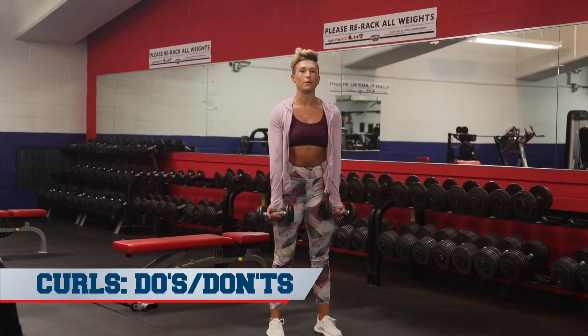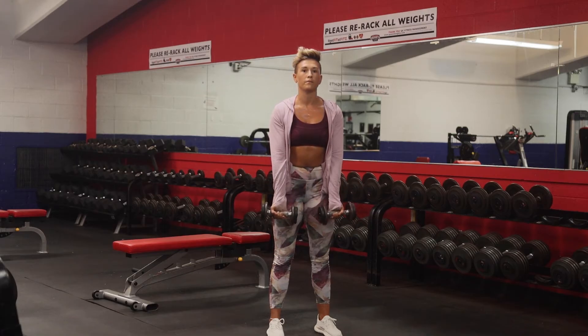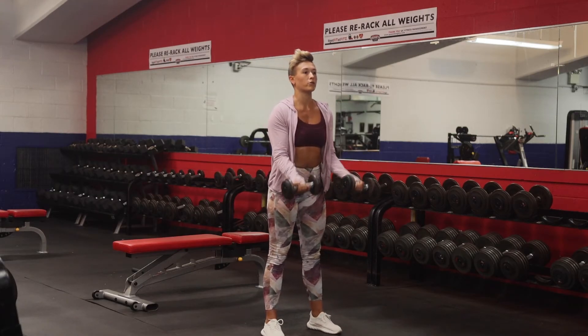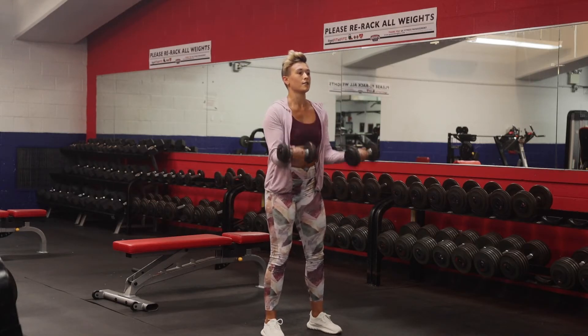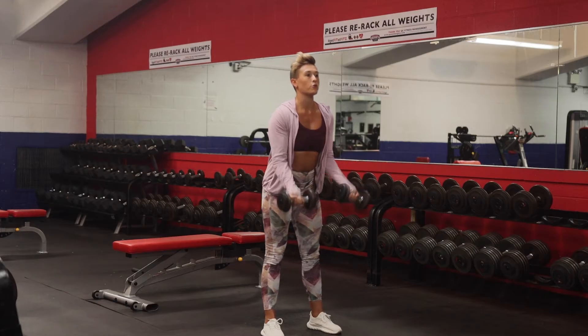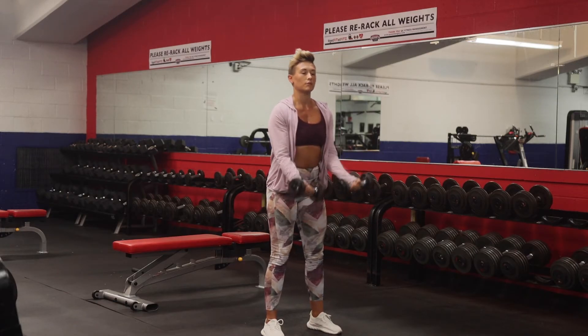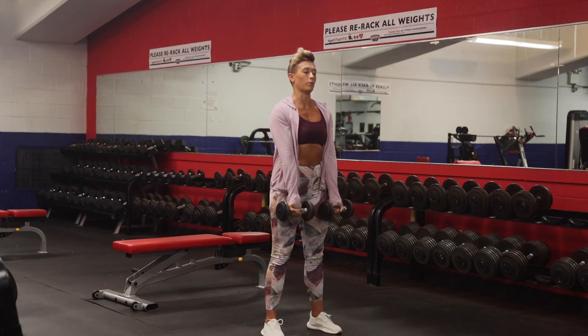The proper way to do a bicep curl is to isolate the upper arm and move only from the lower portion of the arm up to a full contraction. You're not going to want to recruit muscles from your lower body or lower back to hoist and throw the weights up — you're just selling yourself short. Stay nice and still and use full range of motion at the elbow.